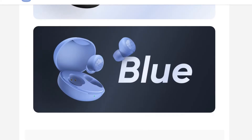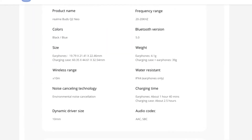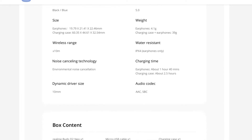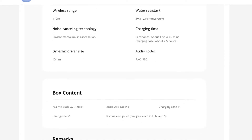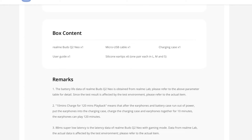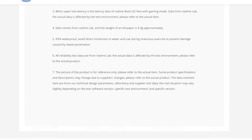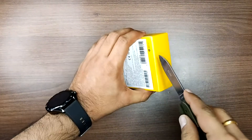The Realme Link app supports two colors: black and blue. Each earbud weighs 4.1 grams and the case is 39 grams. Charging time for the earbuds is 1 hour 40 minutes, and the case charges in 2 hours. Note that a single charge gives only 120 minutes, which is a drawback.